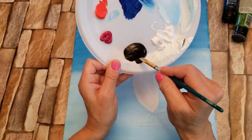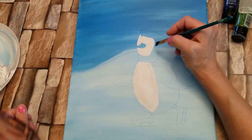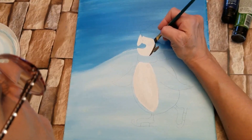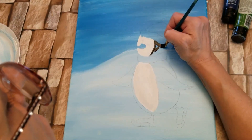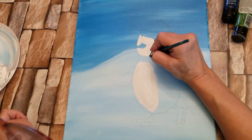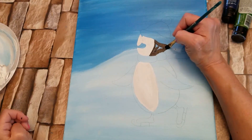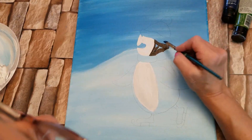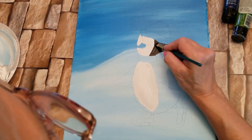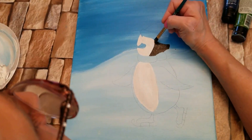Now I'm going to take black. I'm going to use the same small number six flat brush and I'm going to do the surrounding areas of his body and his head. Take your time, try to enjoy the process. And if you are enjoying this video, please give me a like — it'll help my little channel grow, I would really appreciate that.